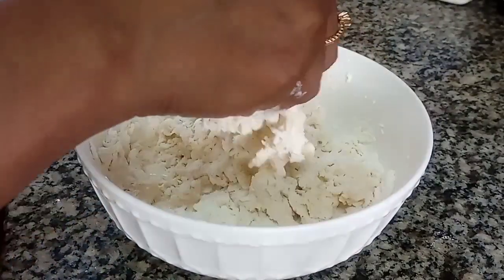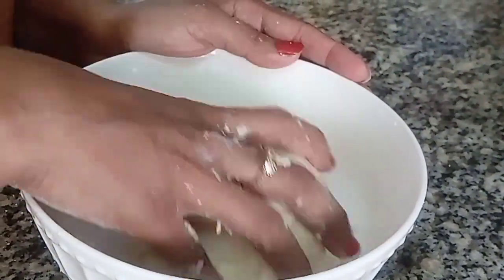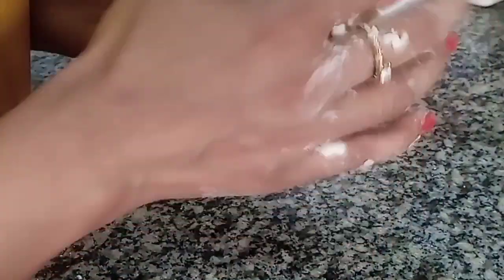We are going to make it with a few ingredients. We will cook the recipe. He will cook it. I will add a little bit to the pan.